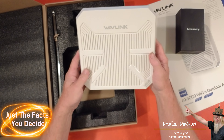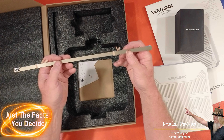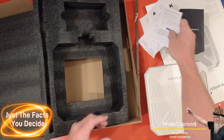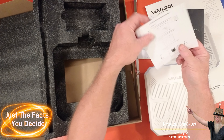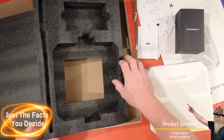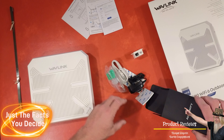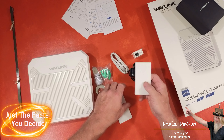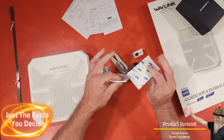Here's the accessories box and then the access point — we'll go over that in detail in a little bit. Looks like we have some mounting straps, some manuals and paperwork, and a mounting template. That's always good to have. Let's see what's in the accessories box. Looks like we have some mounting pads, little sticky pads to mount this.